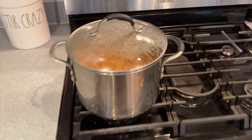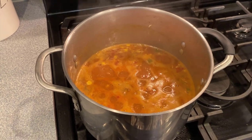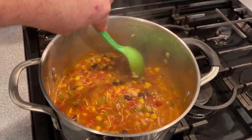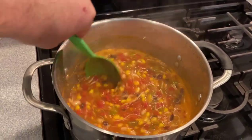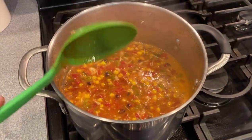We're also going to chop up some limes — nothing like fresh lime in your taco soup. Let's check out our simmering taco soup. Ooh, it smells amazing. Let's give it a little stir and we are going to bowl this up. We've got some goodies to add into it, so let's see how we make a top-notch taco soup bowl.